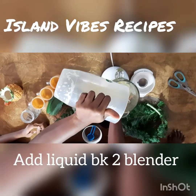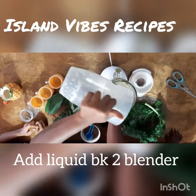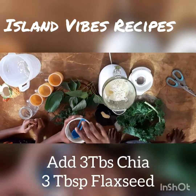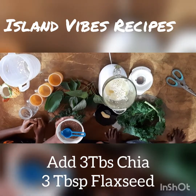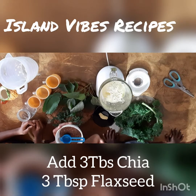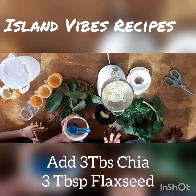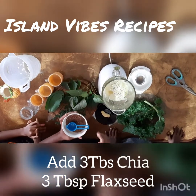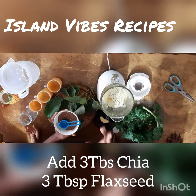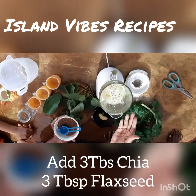To this mixture, the next ingredients I'm adding are fiber sources: three tablespoons of flaxseed or linseed, and three tablespoons of chia. Remember, this is a recipe for five persons. If you're just making it for yourself, it will be one tablespoon per cup of liquid.